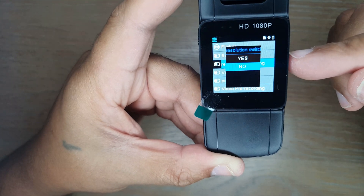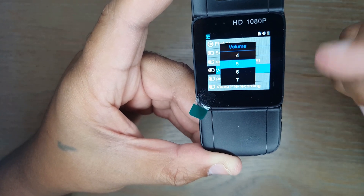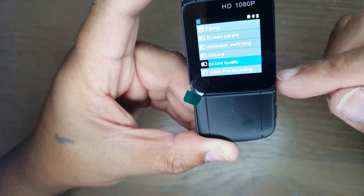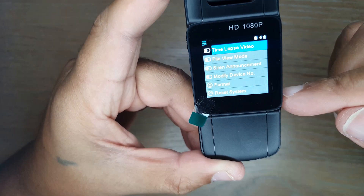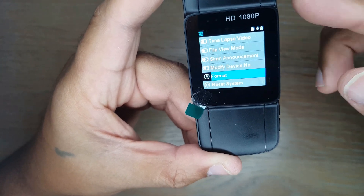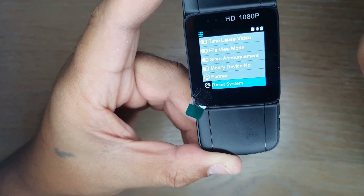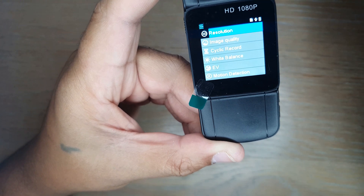Additional settings include resolution switching, volume control (the device has a built-in speaker for playback), and picture quality — settable to economic, normal, or fine, with fine using more storage but producing higher quality. There's also video pre-recording, time-lapse, file view mode, siren announcement, device number modification, SD card formatting, system default reset, and a firmware version display. That covers the full menu.